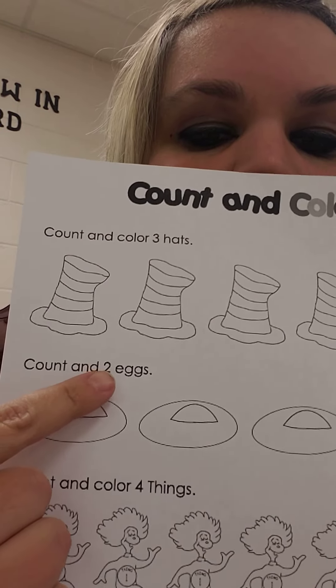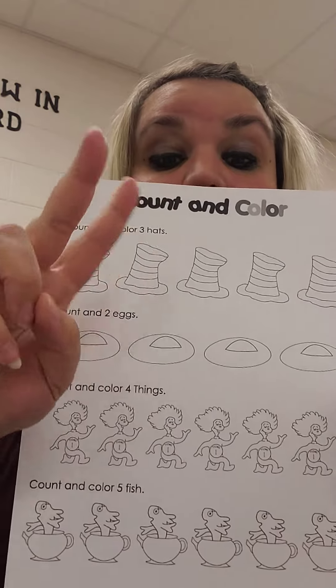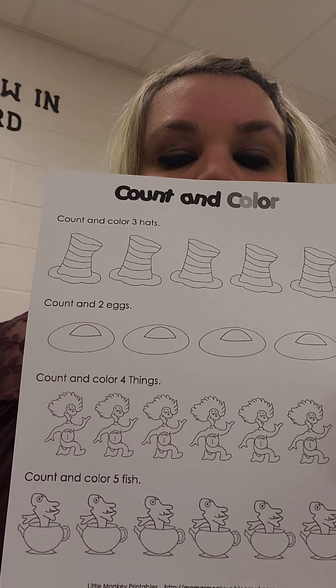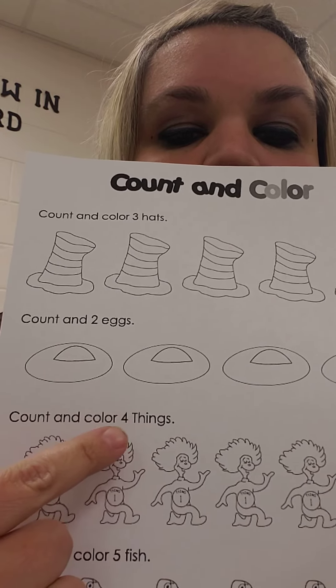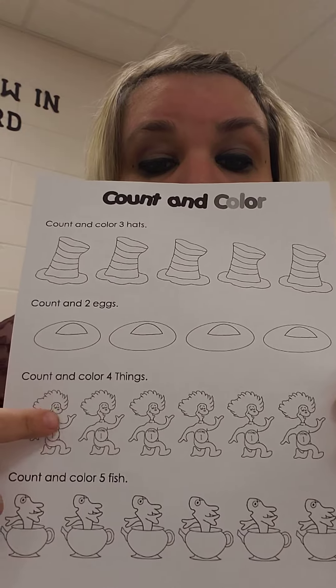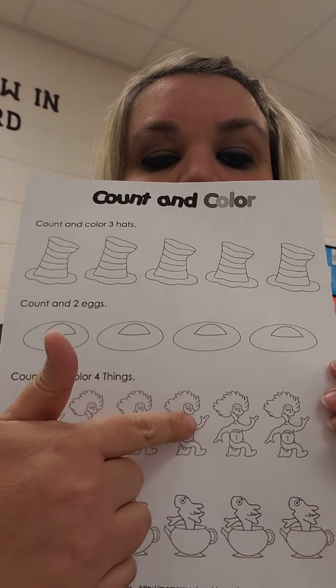How many are you supposed to color? Two. Two eggs. One, two. How many things are you supposed to color? Four. One, two, three, four.